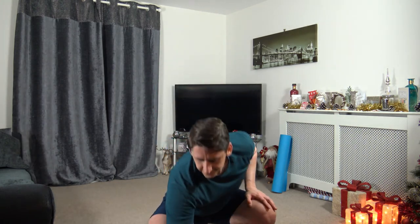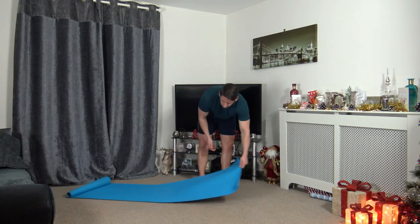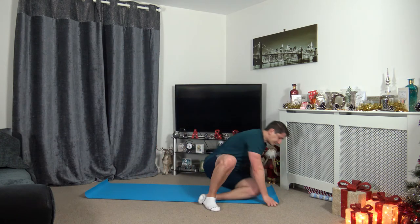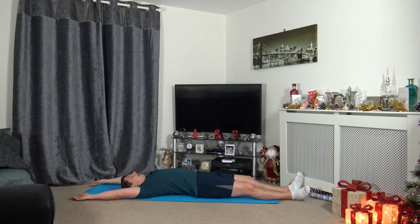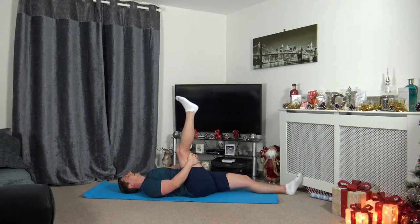I'm going to stop the timer — grab yourselves a drink of water, and we're going to go through some well deserved stretches. What a workout, what a little workout series that was. Okay, so we're going to lie down on our backs, just extend the arms out. Take the right leg pointed towards the ceiling, hands around the back of the right hamstring, bring the knee towards the chest slightly. After three, we're going to take a deep breath in — 1, 2, 3, exhale. Bring the knee towards the chest slightly more and hold it there.